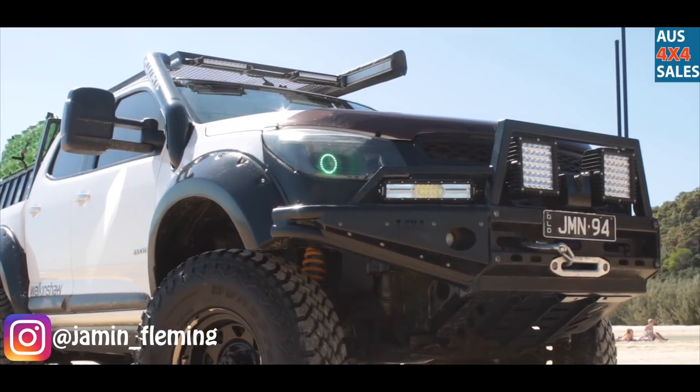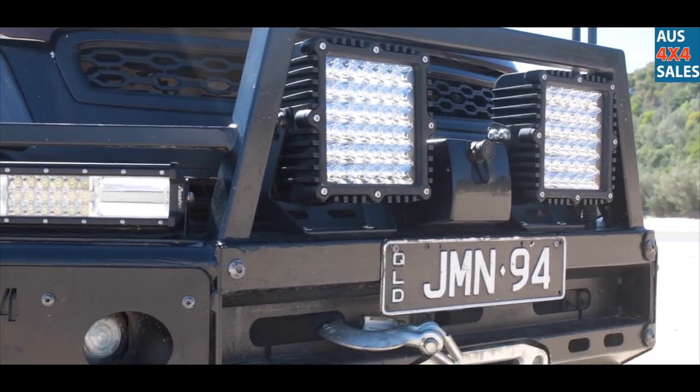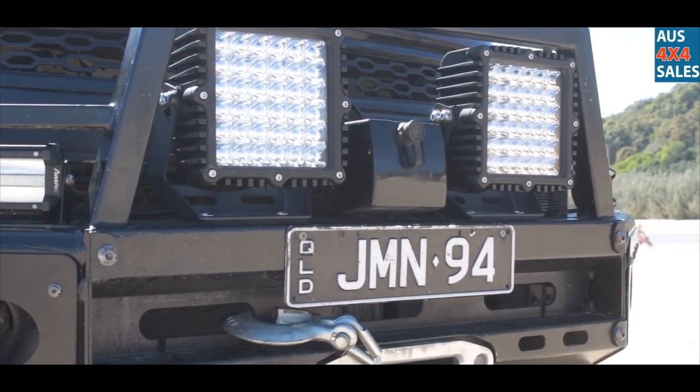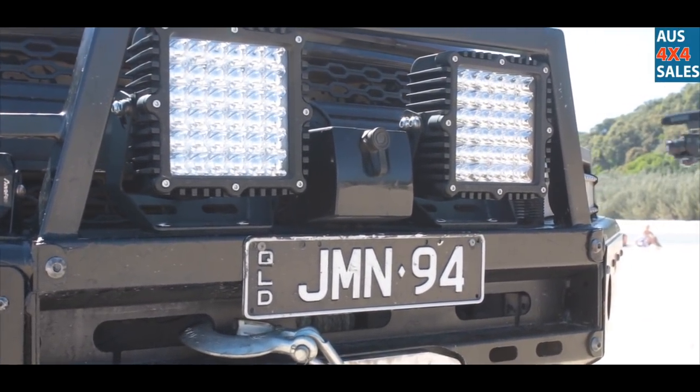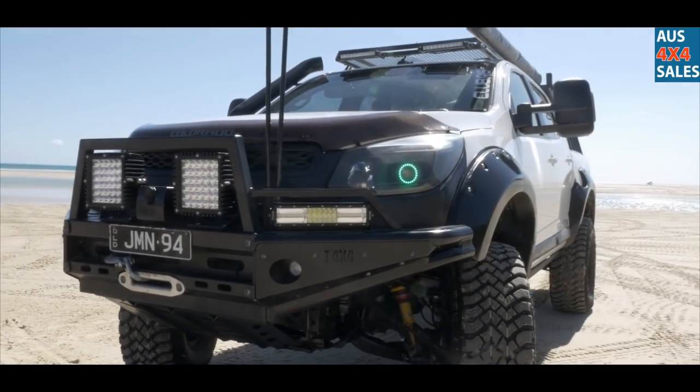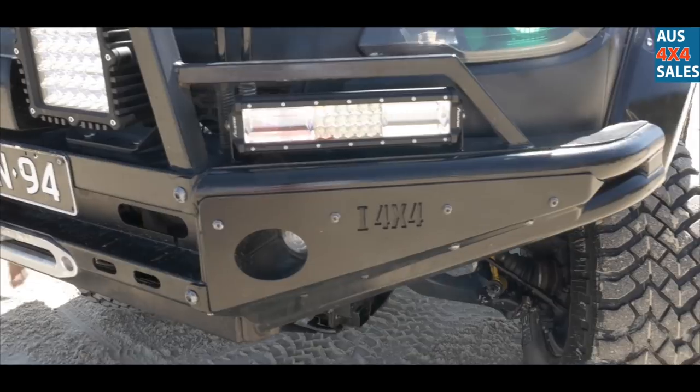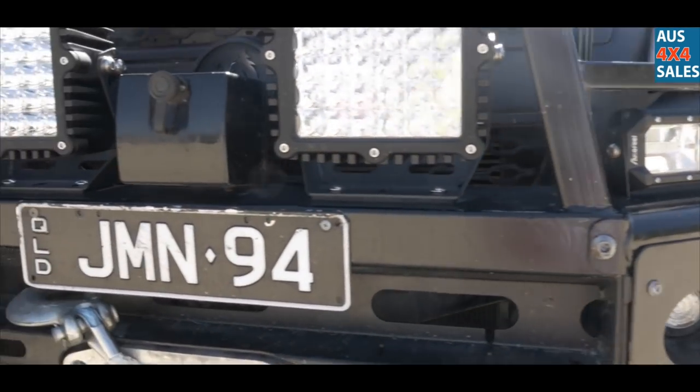It's a different bull bar — it was an Austereine one but I modified it a bit. Put a bigger hoop and stuff on it, bigger 9 inch spotties and two 12 inch side lights on it to shoot you at the side. With a modified bash plate underneath too to fit it. The winch is just a Dominator winch — it goes alright, never had an issue with it.